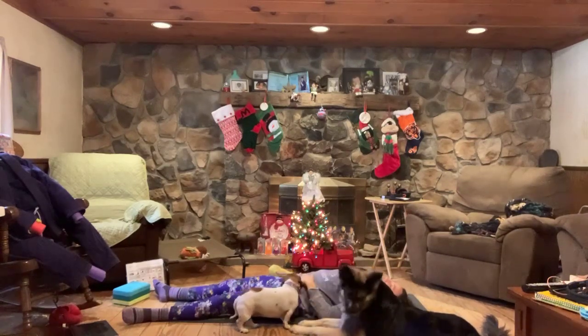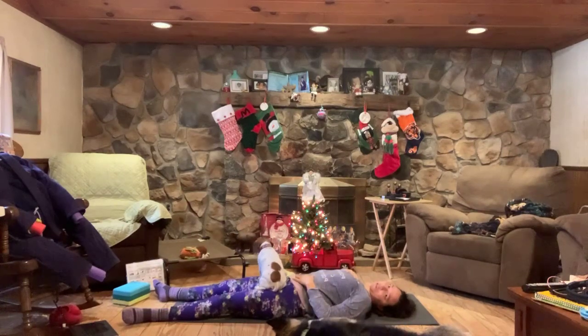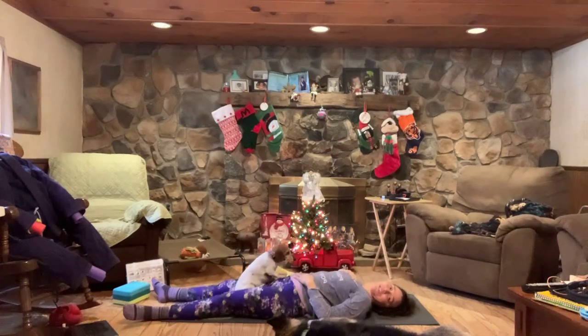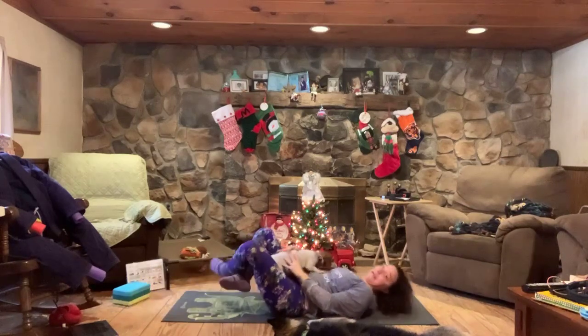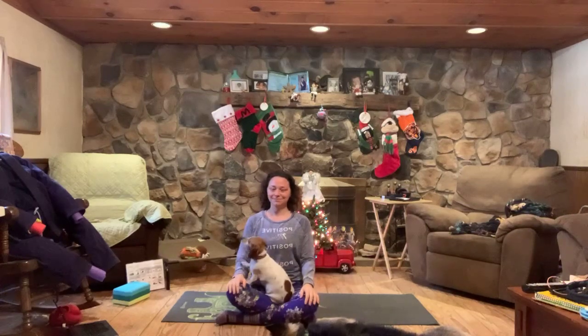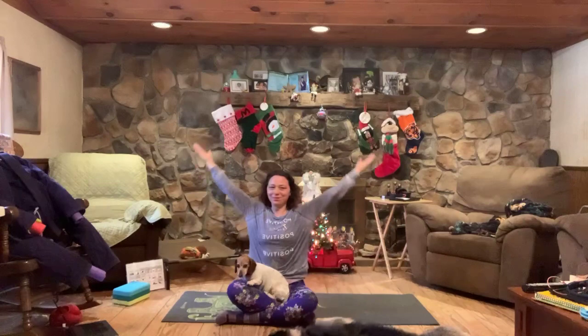You can stay here as long as you'd like, but we're at the end of our 20-ish minutes. You can make your way back to a comfortable seat. Bringing your hands to your knees, taking a few breaths here.